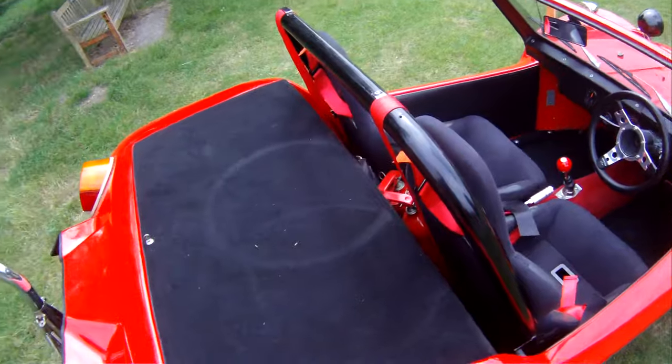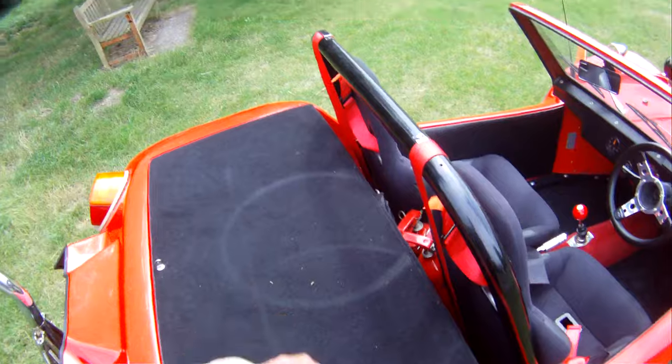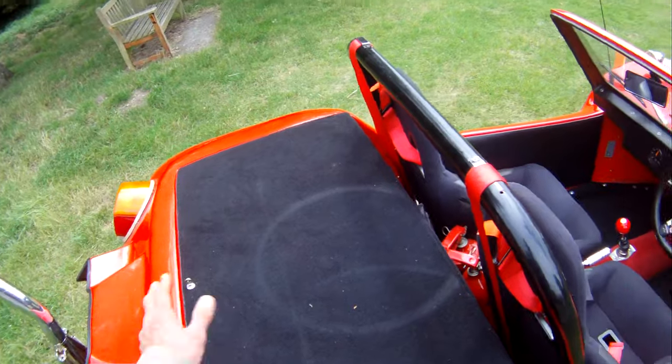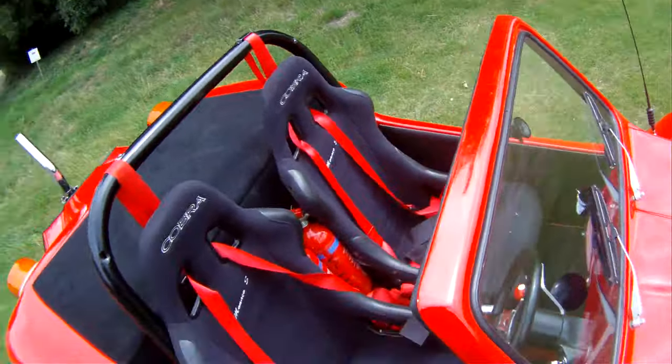The previous owner also took the opportunity — obviously being a short wheelbase one, you've got vestigial rear seats — but he decided to remove those and fit a lockable cover over the top. So you've got space underneath for luggage and whatnot. It's also got a couple of fire extinguishers.